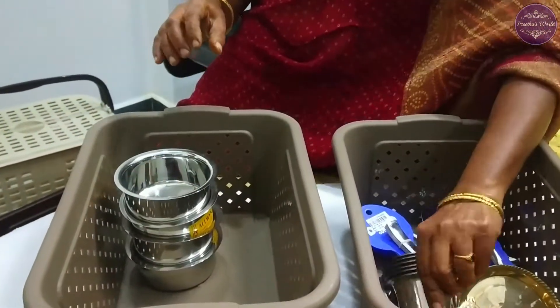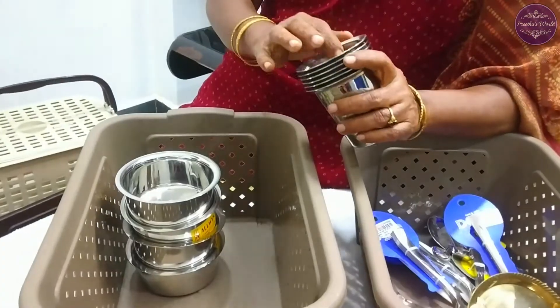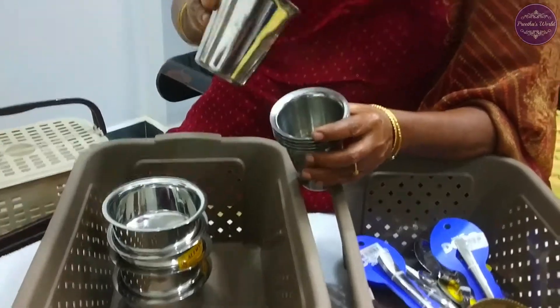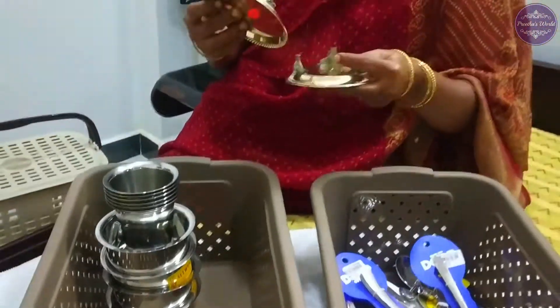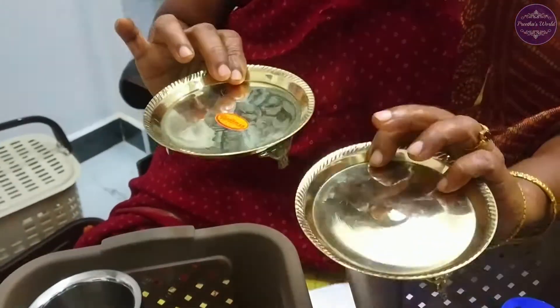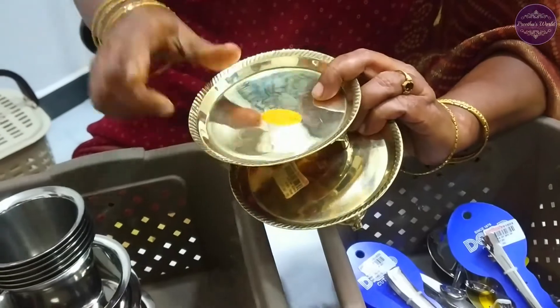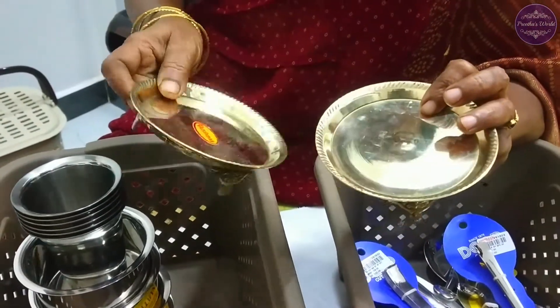Then we have 6 tumblers — 1 tumbler is 42€, so 6 tumblers. Coffee tumblers. If you like this, you will be able to make it. This is 1805.